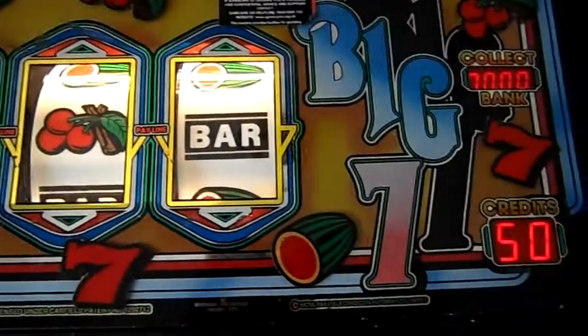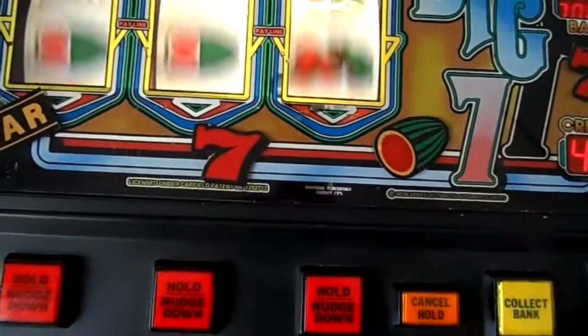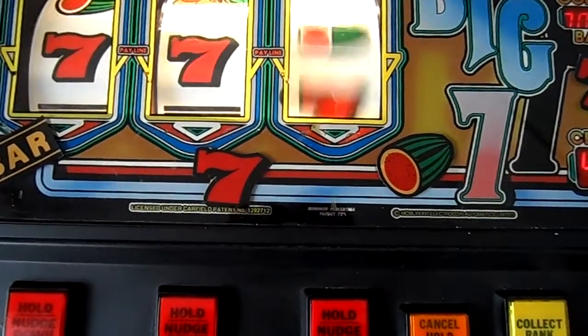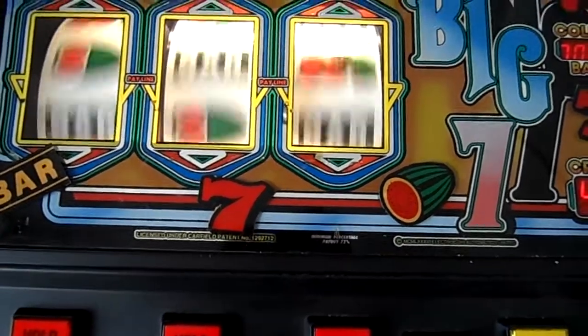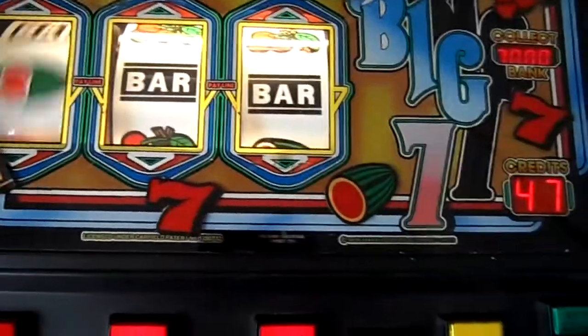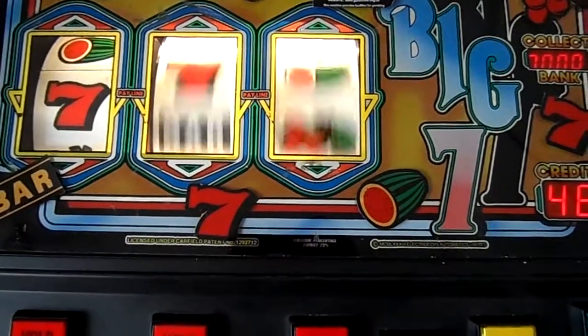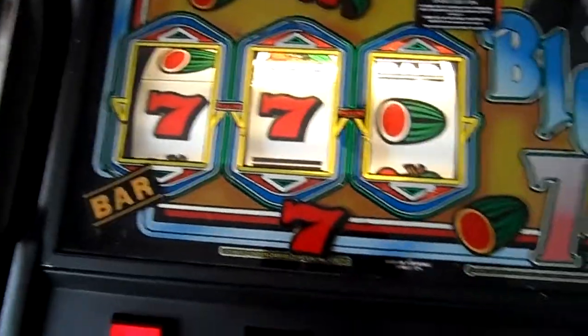Hi guys, I thought I'd just do a 50 credit challenge on Big Seven, so let's see what I'll get out of this. This one tends to be camera shy, and when I'm not filming I decide to drop sevens, cherries, and even do a sequence, so you never know.